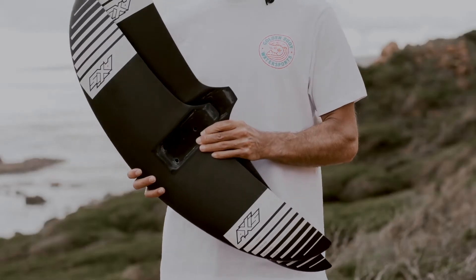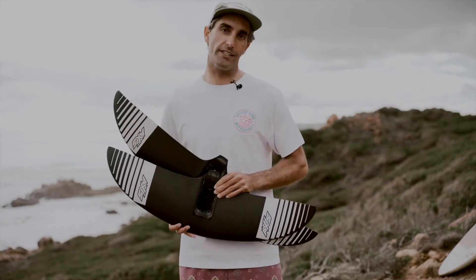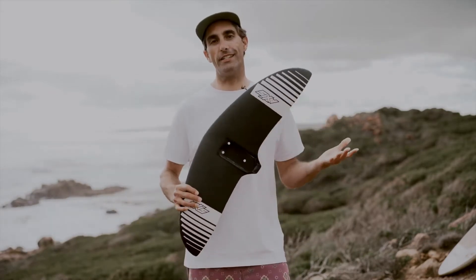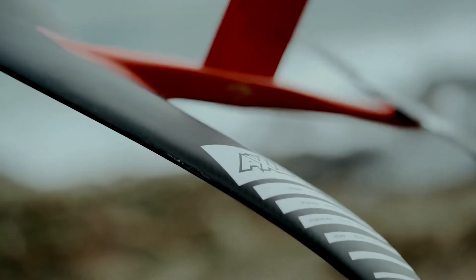We have the 760 and the 860. Stay tuned for a video coming soon on the 860. But let's get more into the 760. It's official — this is my new favorite surf wing. This thing is the absolute ultimate all rounder.